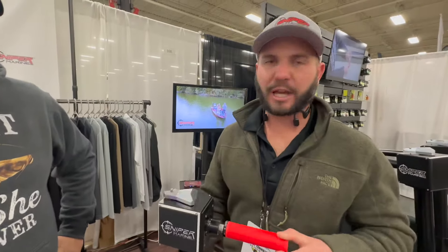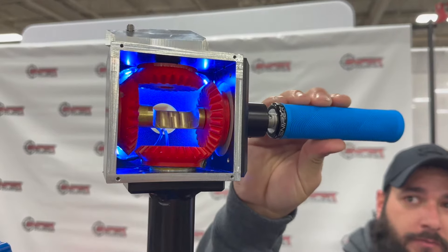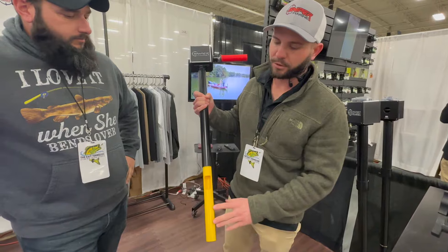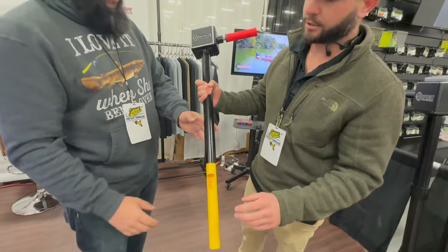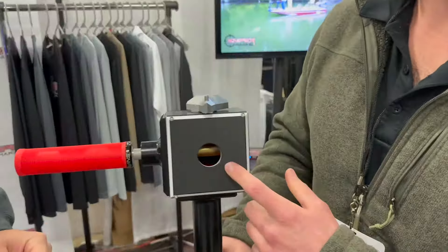This is our Sniper Scout model — our smallest model. It's also used for kayaks. Bottom line is what you have here is a live sonar transducer pole. You mount your forward-facing sonar to the bottom of the pole, run your cable through the housing. The wire comes out right here to your transducer, goes all the way up into the housing and comes out the side plate.